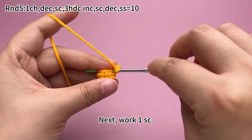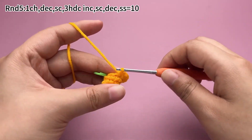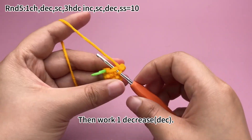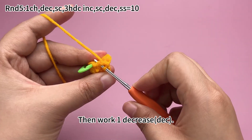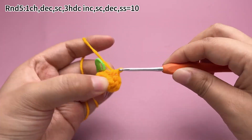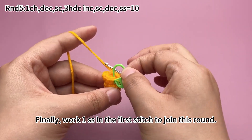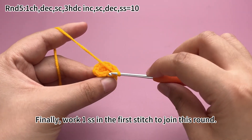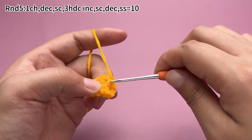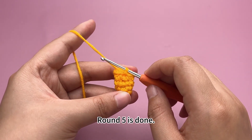Next, work a single crochet, then work a decrease. Finally, work a slip stitch in the first stitch to join this round. Round 5 is done.